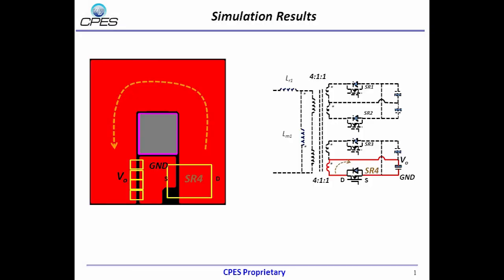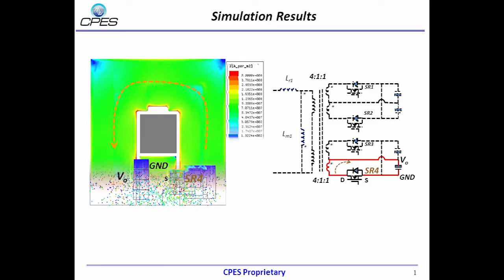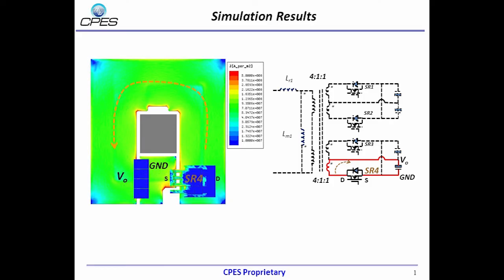Here shows the current direction of the secondary side winding with SR devices and capacitors. The finite element simulation results are given — magnetic flux distribution and current distribution are provided. There is nearly no flux and current crowding through the winding, and small leakage inductance and AC resistance can be achieved.